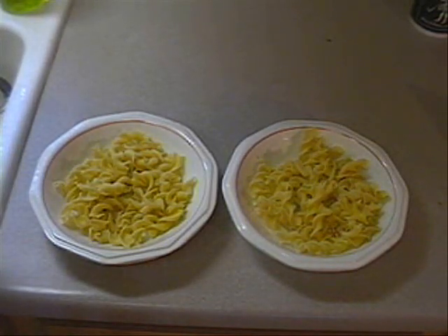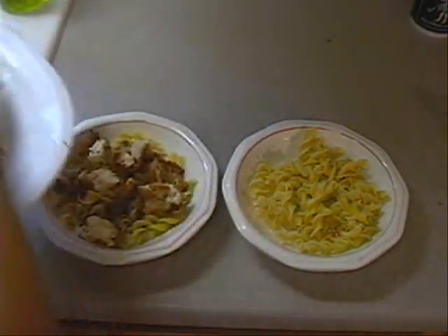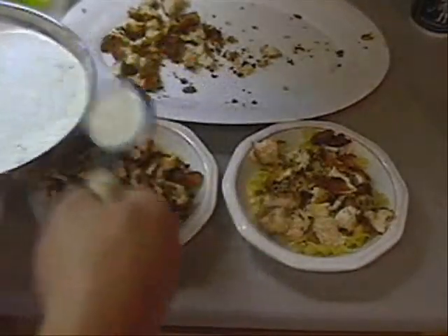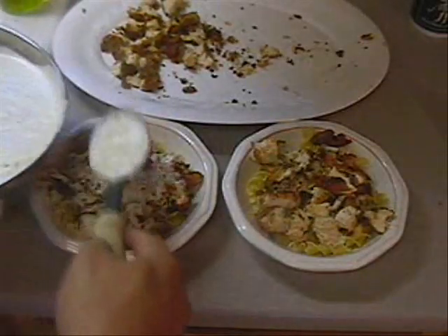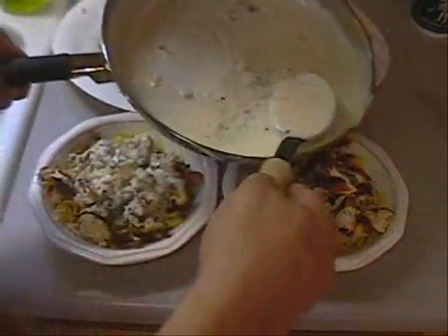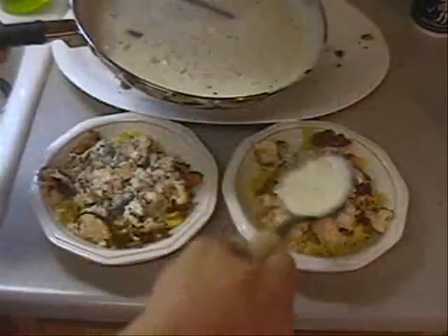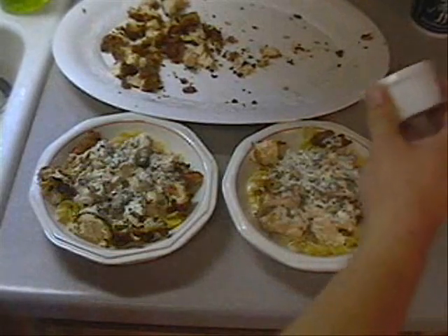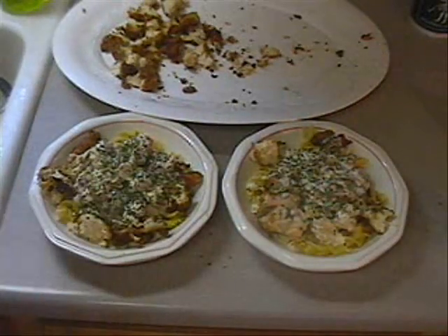Now let me show you how we plate this. We take some egg noodles — I cooked some egg noodles — and put them in the bottom of our pasta bowl. Then put some fried chicken on top. The fried chicken is still hot. Then we take our alfredo sauce and put it right on top of all that — all the noodles and the chicken. Looking wonderful. It has all the onions and garlic in it. That sauce is something special; it's pretty much what makes this meal. Then top it off with a little more parsley for color, a fresh smell — that parsley smells so wonderful.